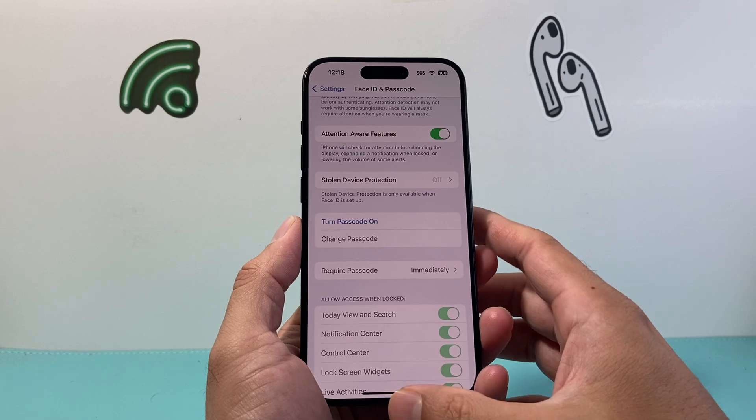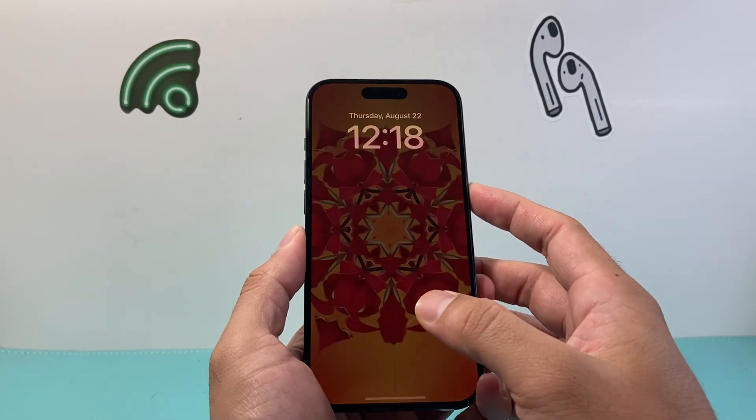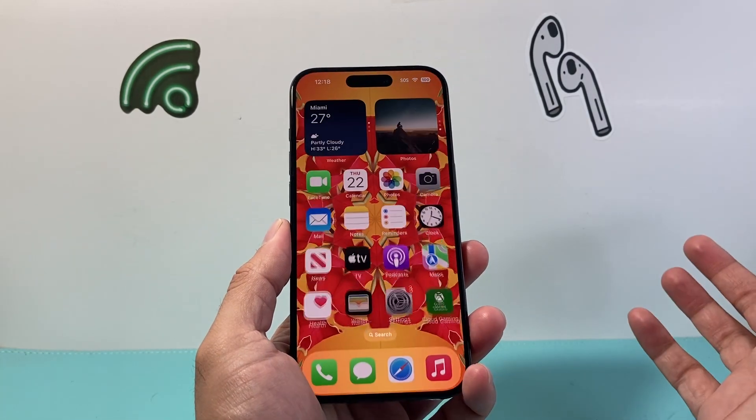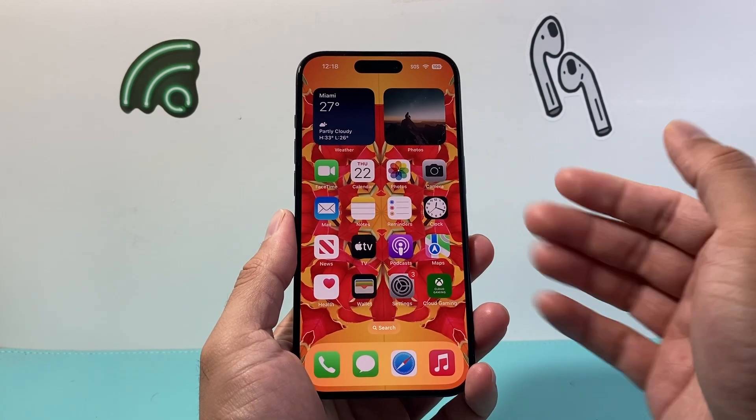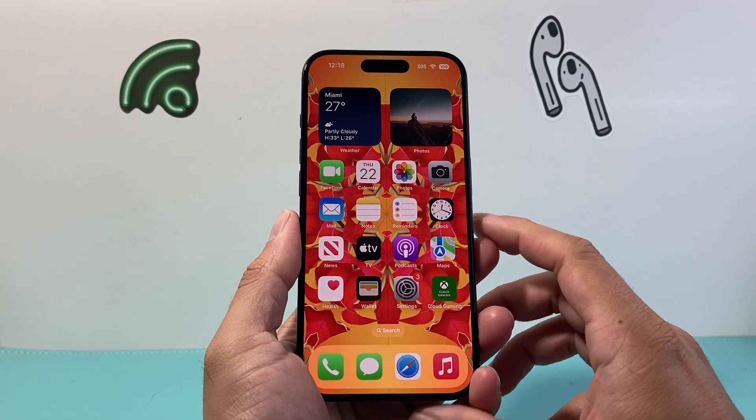Finally, as you can see here, it's turned off now. If I go ahead and try to unlock my iPhone, as you can see there is no longer a passcode on my iPhone. So that's how you turn off the passcode on your iPhone.